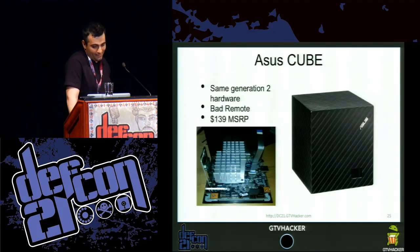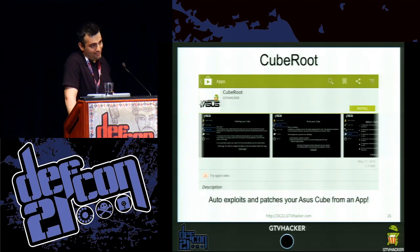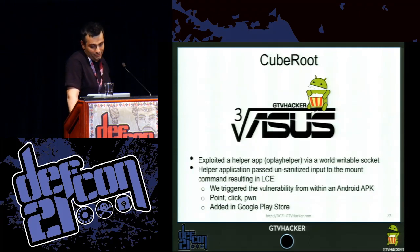The ASUS Cube is the same Gen 2 hardware with a horrible remote and $139 MSRP. We really liked this box because of the next part — Cube Root. We hadn't actually done an Android APK that leveraged one of our exploits up until this point. This was great because we created an app that not only exploits but also patches your ASUS Cube. It exploited a helper app called OPlay Helper via a world-writable Unix domain socket.